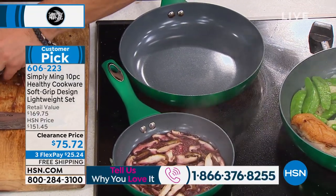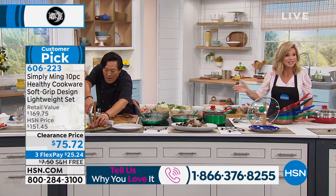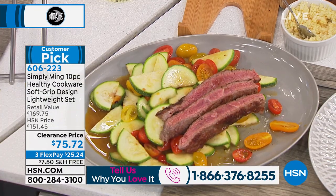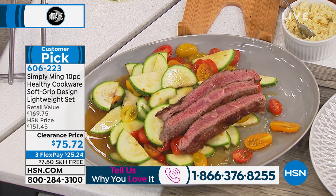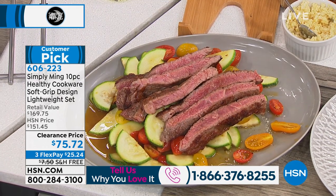It's under $26. Please be part of our show and share with us what you love about the Simply Ming collection. Because today you're getting a huge deal — it works out to be $7.58 a piece for cookware you're going to have for a lifetime.